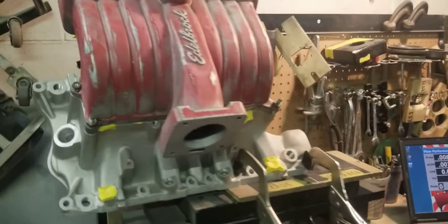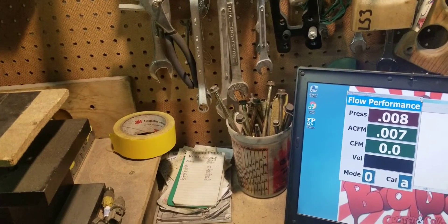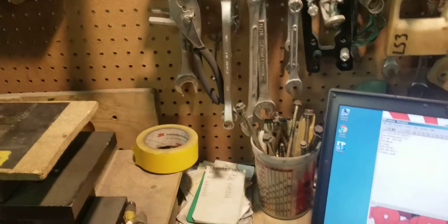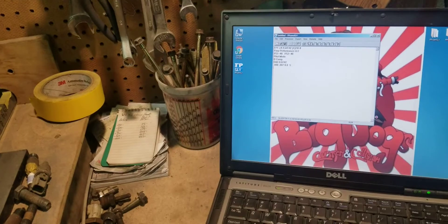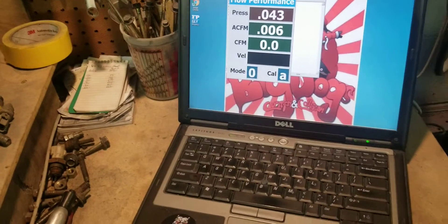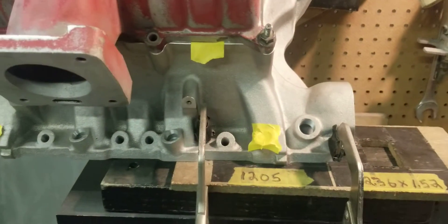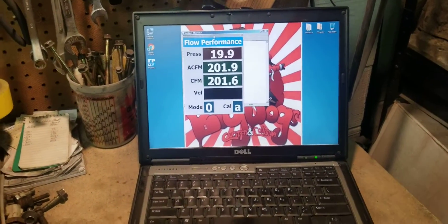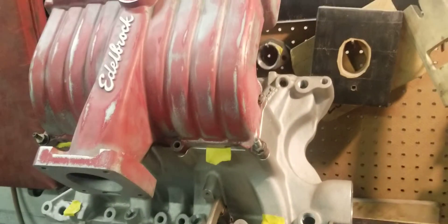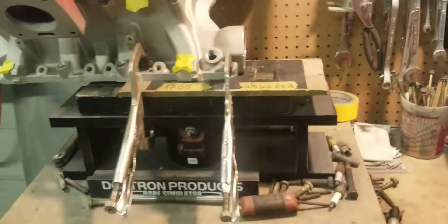We're going to demonstrate what this setup right here is going to be able to do. After we start it back up, let's see what this setup does. So this is the number one runner we're flowing, and we're at 202 CFM. Number one runner, 202 CFM.